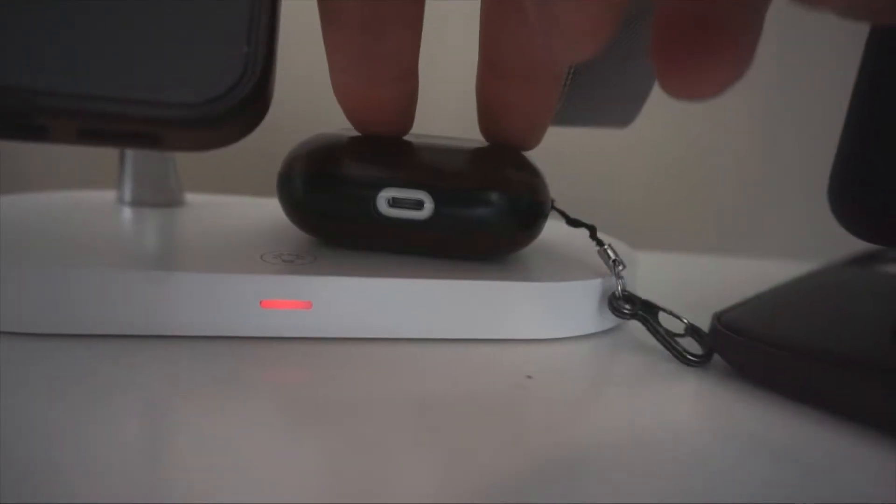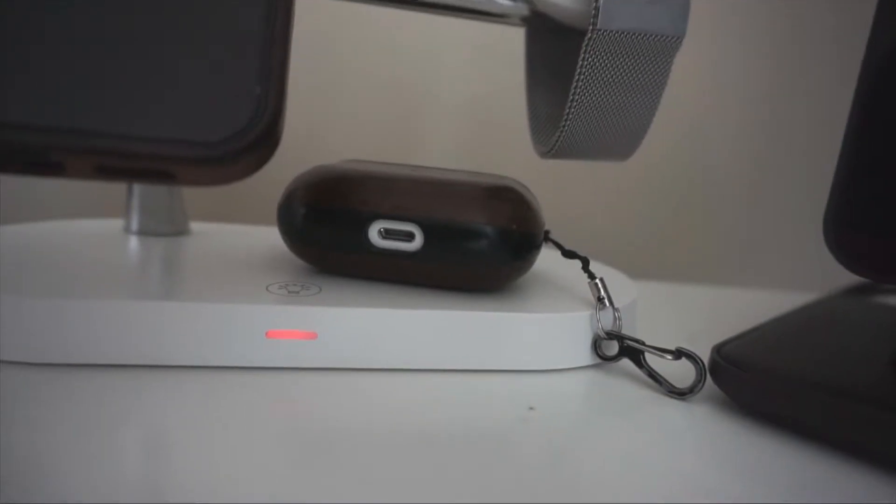There's also a 15-watt Qi standard charger which you can use for things like your AirPods or an additional wireless charging device, a 10-watt USB in the back if you want to plug in an additional device like an iPad or potentially a power bank, and a rather unique feature — a 2-watt night lamp built into the actual frame of the device.